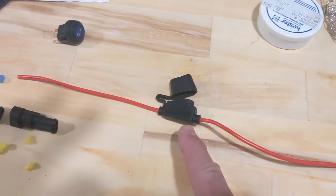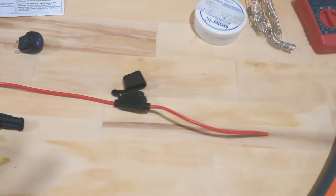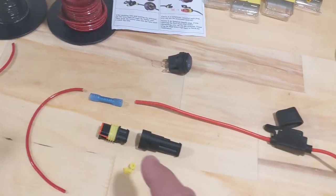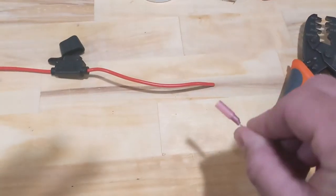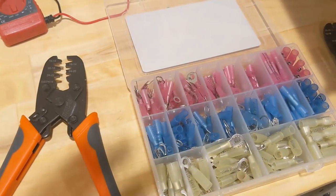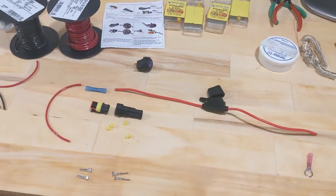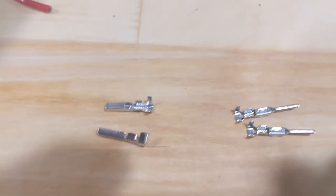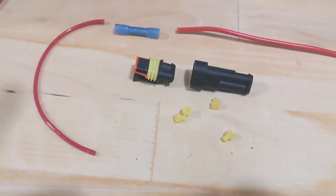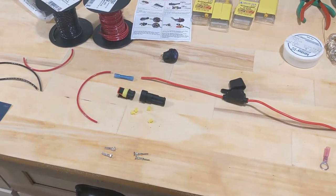I've got a waterproof inline fuse holder, which I'm going to put a 5-amp ordinary car fuse in. For the connections here and for the battery, I'll be using these heat shrink connectors, crimpers, and a heat gun to tighten those up. So I'm going to test all this out here, especially these little guys — I've never done these before. I'm going to make sure I know how to put those together well, and then I'll do it for real on the ski.